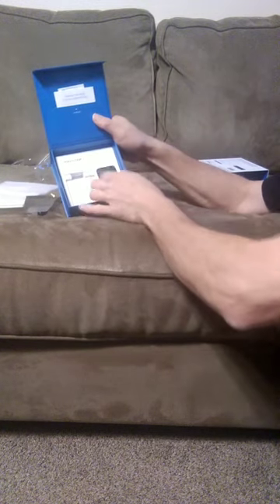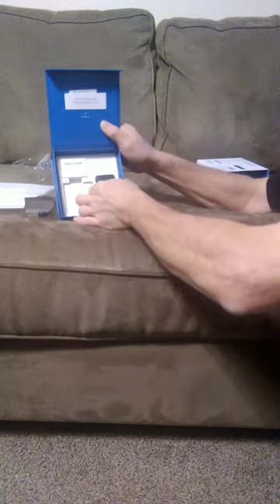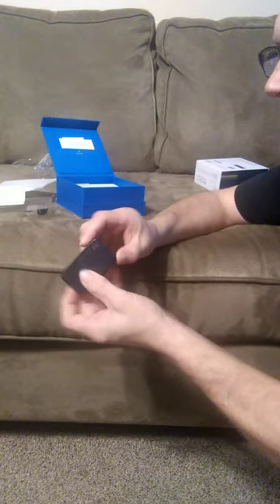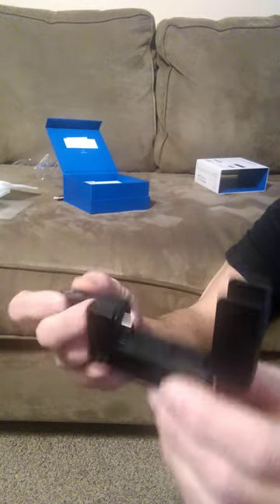Down into the box, you have the little charging unit and this stuff is packed very well. And then you have the little charging unit that goes in. Also, this transfers your pictures.